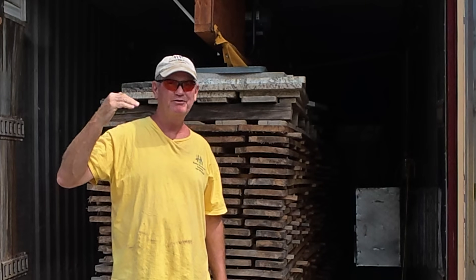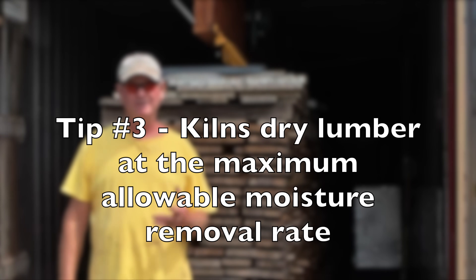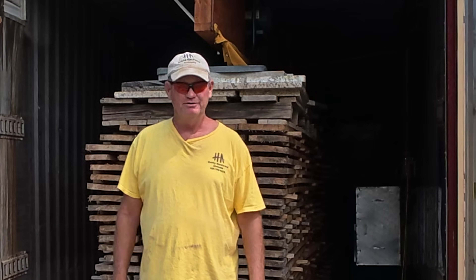Basically, what it allows me to do is dry loads of lumber at a specific rate using specific wet bulb and dry bulb conditions to maximize relative humidity and temperature — to maximize the drying rate, go as fast as I can without degrading the wood. Degradation manifests itself as surface checking, cracks. When you dry the wood too fast, it's going to cup, it's going to warp. All kinds of bad things are going to happen. That's why you like to use a controlled environment.